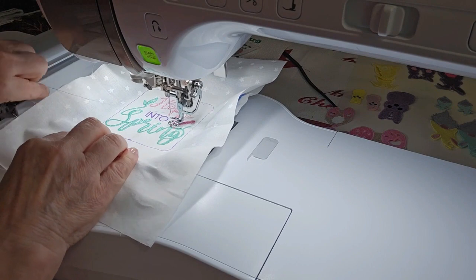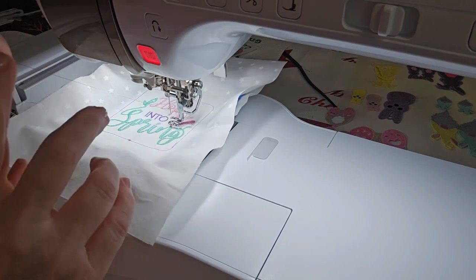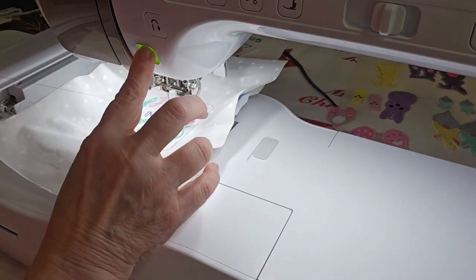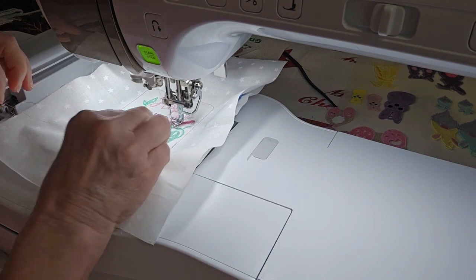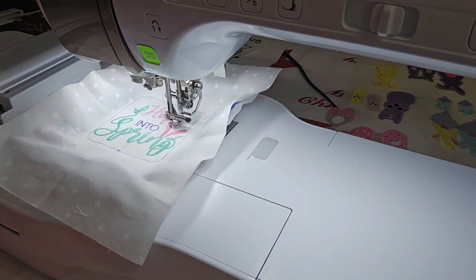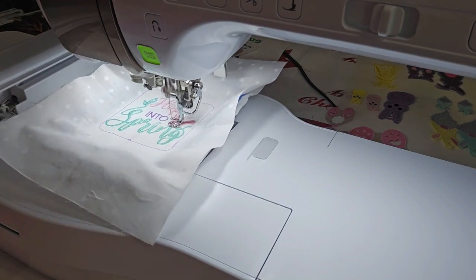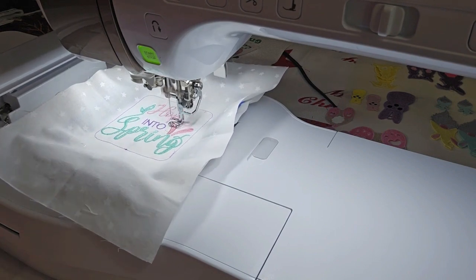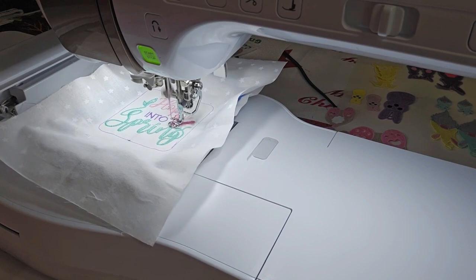We finished the inside of the bunny ears and I'm going to change thread to a different pink, keeping with the Easter color themes, and stitch the outside part of the bunny ears. These are actually the colors that are in my file. Color stop number seven is the outside of the bunny ears.